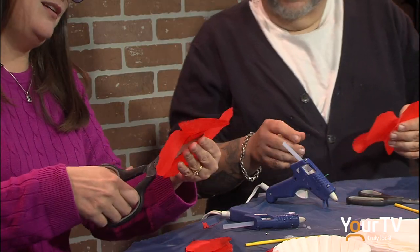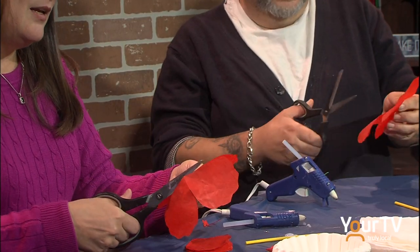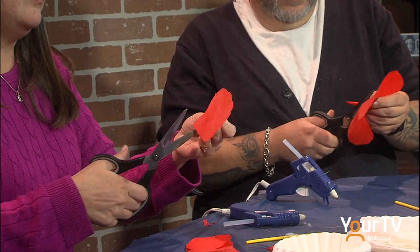We are going to make these all separate little petals, just following the line, just cut them apart. You cut them as like separate? Yep, so we're going to have eight petals in total.